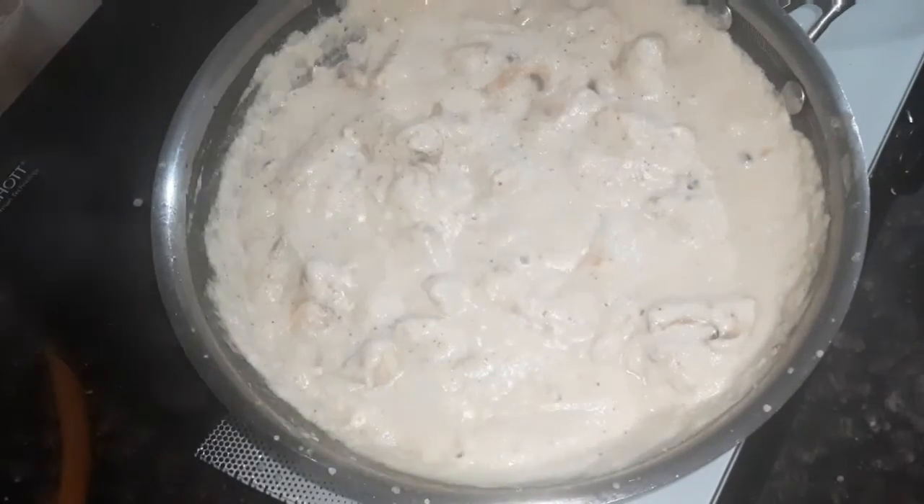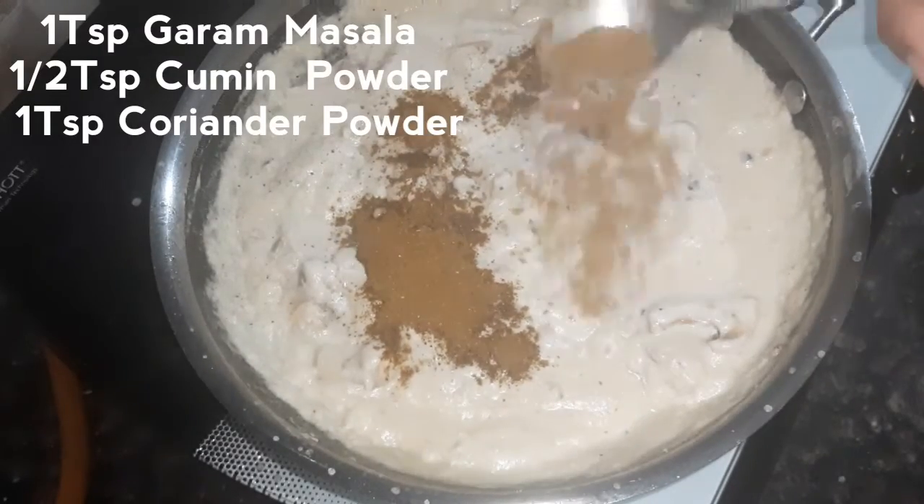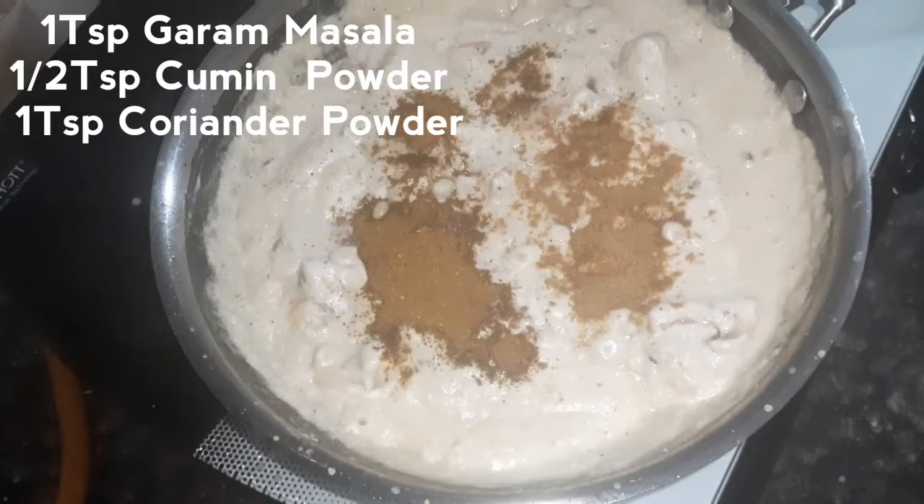Add 1 tsp of masala and 1 tsp of coriander powder.